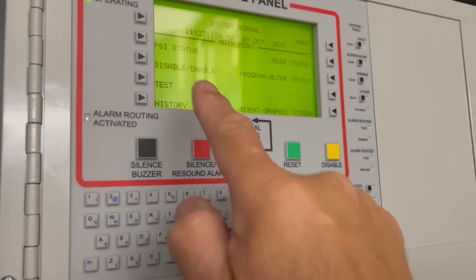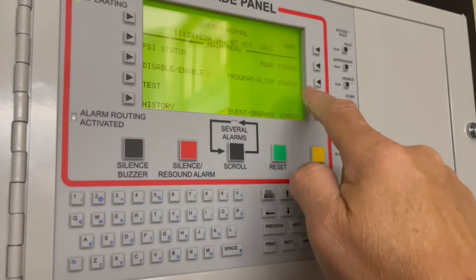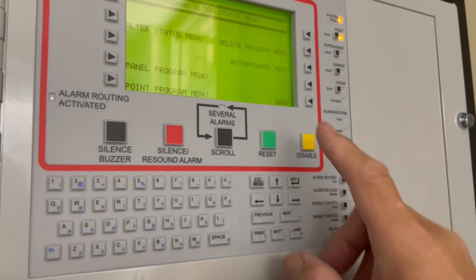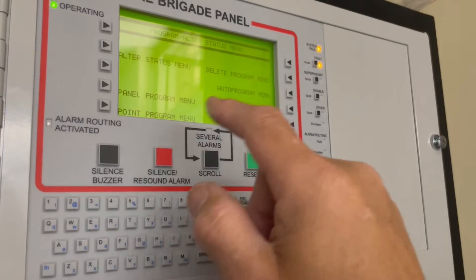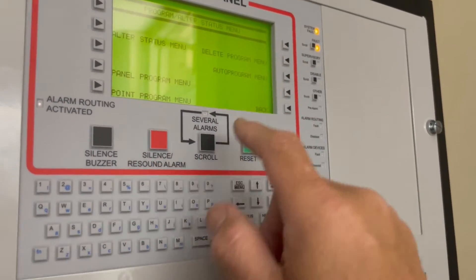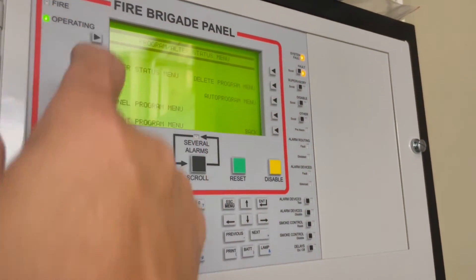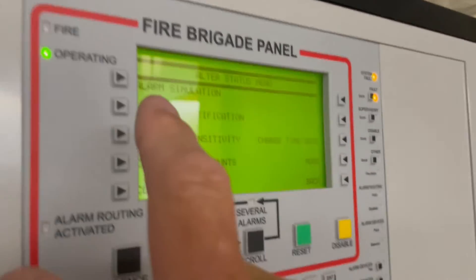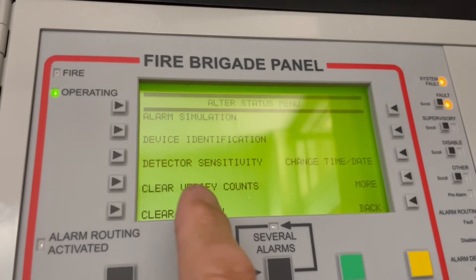What you're going to do is some testing. Go to alter status, then enter the password — the password is zero zero zero zero zero zero zero zero, eight zeros. Once you're in, go to the alter status menu and then select alarm simulation.